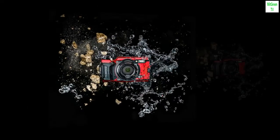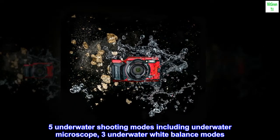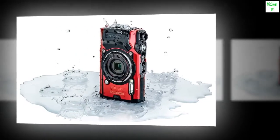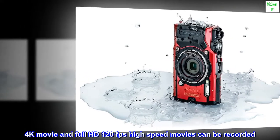Five underwater shooting modes including underwater microscope, three underwater white balance modes. 4K movie and full HD 120 fps high-speed movies can be recorded.